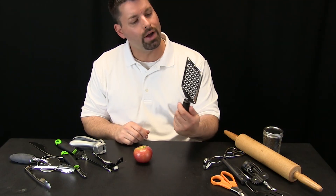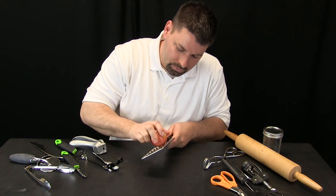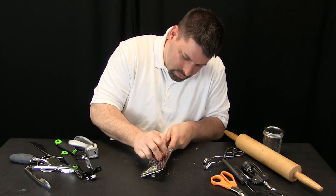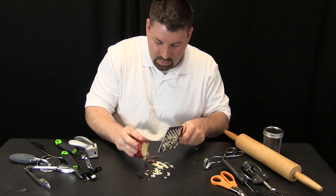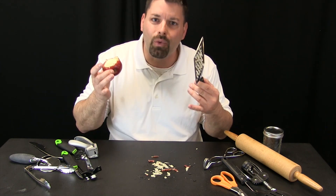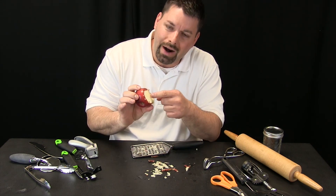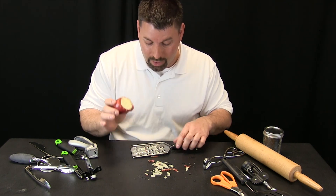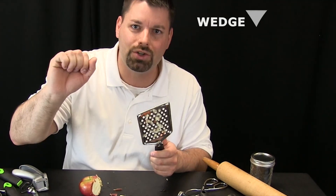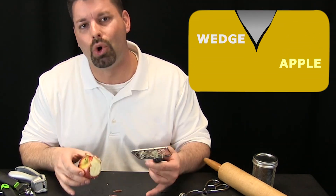Let us start by trying this grater and see what happens when I run the apple over it. Now I have made a mess, but making a mess is part of science! What do we spy? What do we see after we have tried this? I see that little parts of the apple were actually removed from the rest of the apple. After trying this, I think this grater is actually a wedge — a simple machine that separates this apple into smaller slices.